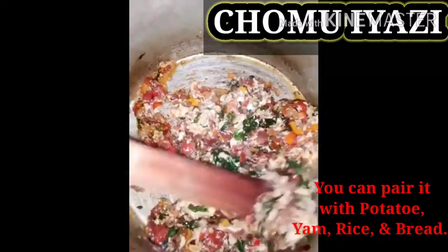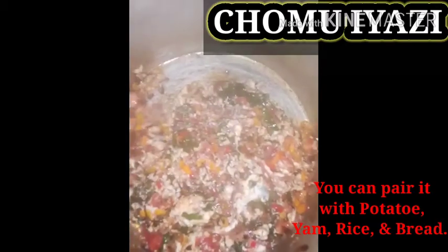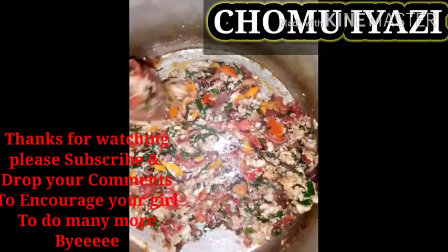If you like, you can serve it with your plantain, your fried yam, or use it to eat with anything you want — you can even use it to eat your rice. Enjoy!